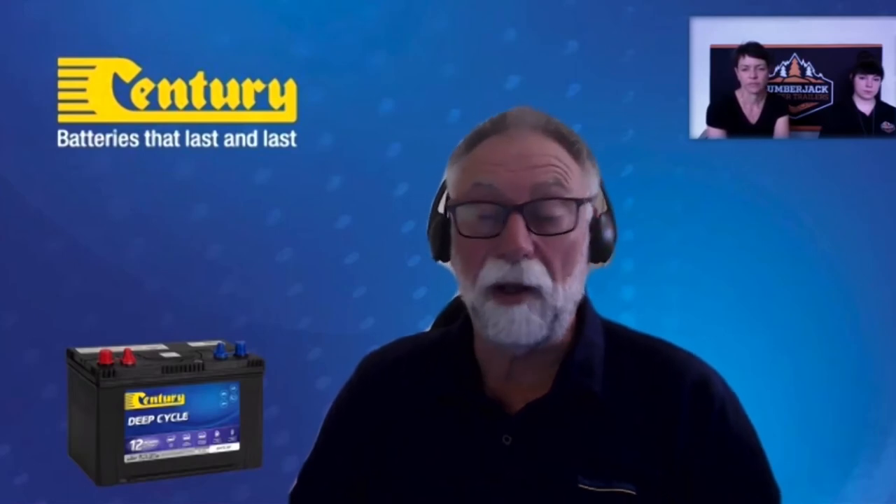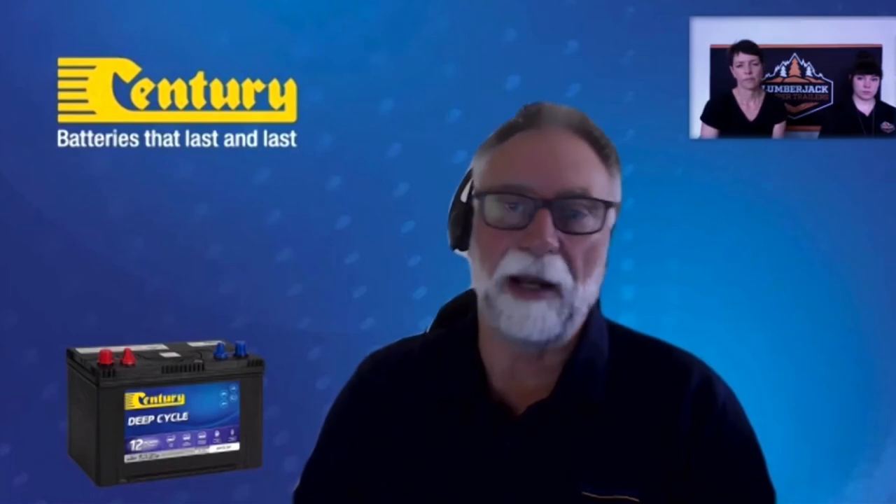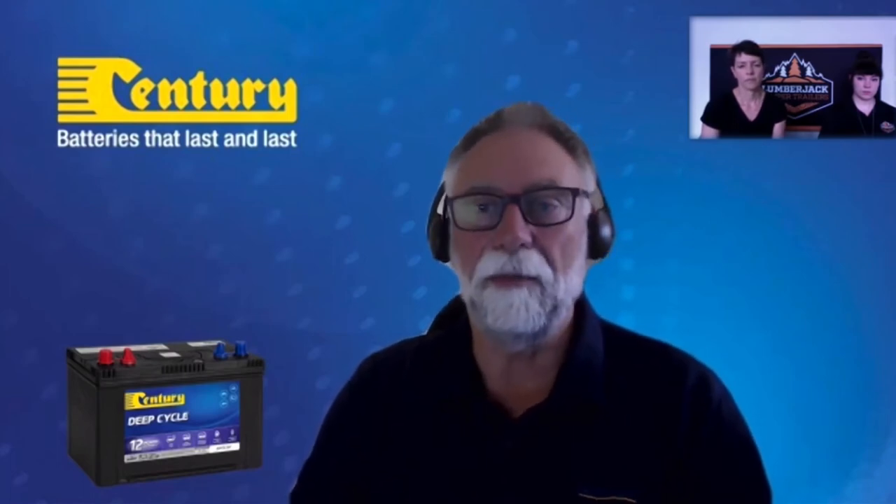I've just arrived at the campground and have access to 240 volts — what do I need to do to maintain my batteries while using the camper? Just hook up your charger the same as you would at home and keep an eye on it. Depending on what loads you're drawing from the battery, if you're there for a week you might only need to put the charger on partway through your stay, depending on what's been drawn out.